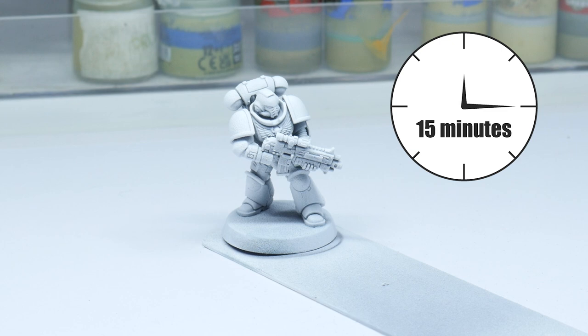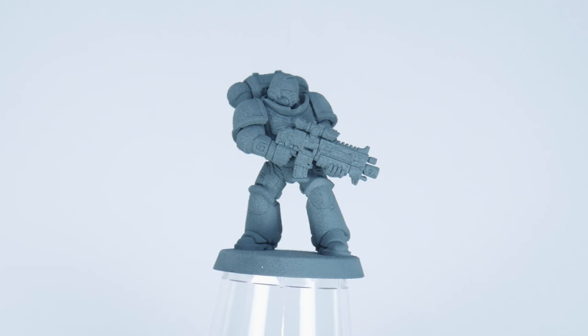Make sure to let the undercoat dry for at least 15 minutes before doing anything else to it. Spraying miniatures can take some time and practice to really feel comfortable doing it, and even now I can mess up — so don't worry.